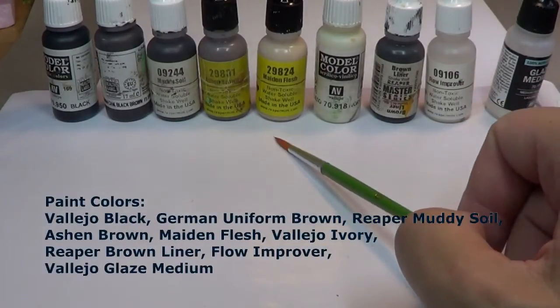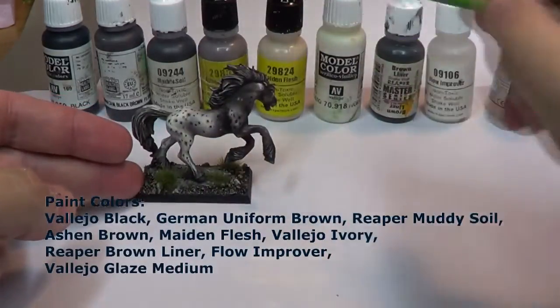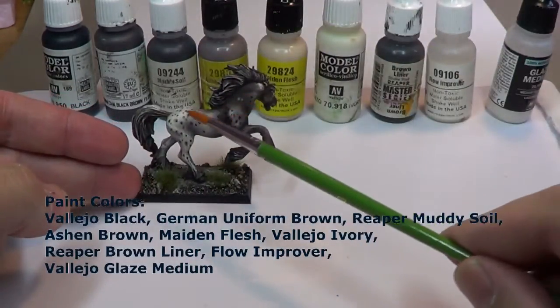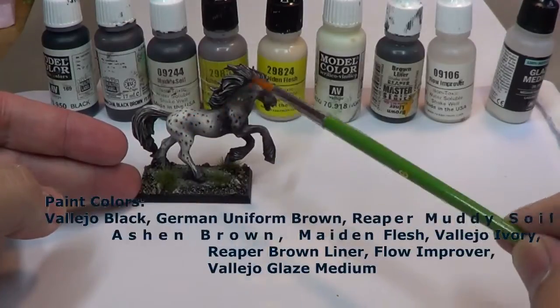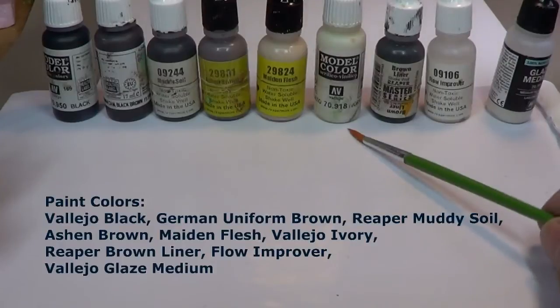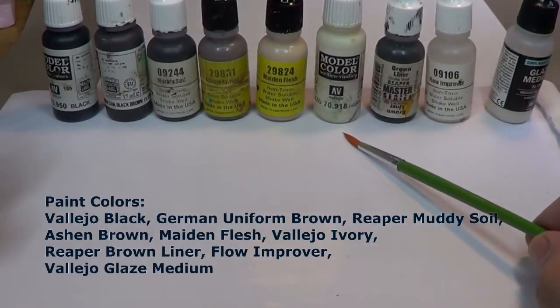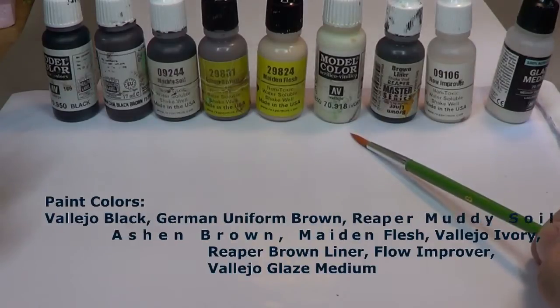I've got Ash and Brown, made in flash. You're going to see how these sets work to make the markings. For the mane, we've got kind of our overall bright highlight color here. This is Ivory, which is sort of an off-white — not pure white.